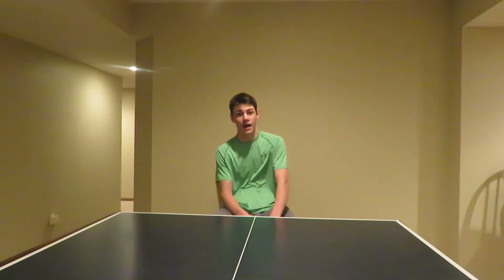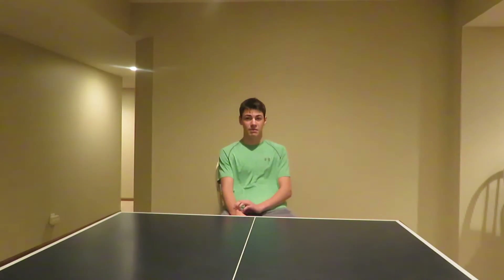Yo what up YouTube, it's your boy Jeff McDowell back at it again to do some more science experiments. This first experiment is going to involve molecule adhesion.